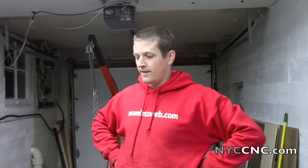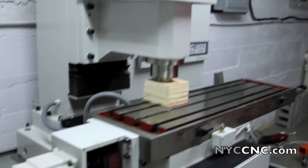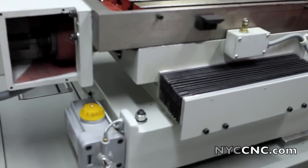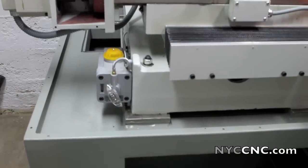Alright, we've got the mill up. It's bolted on the stand. We already took the crane away, but what I just mentioned worked. We basically just used the crane with just enough tension to take the weight of the mill off the stand a little, pushed it around, and got all four bolts threaded in.